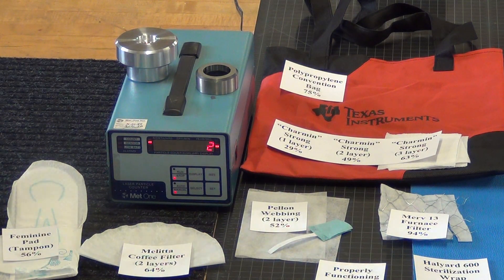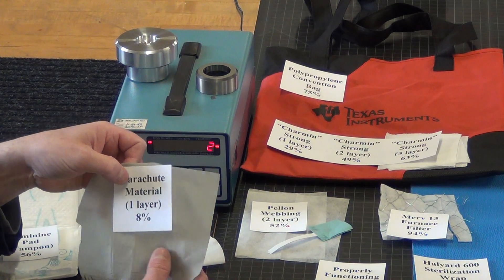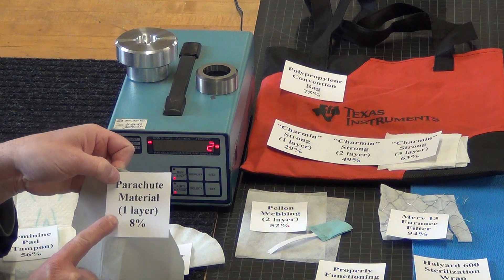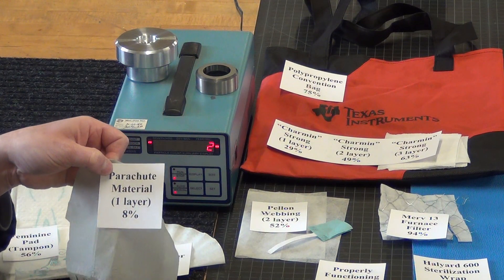One of my friends suggested I test this parachute nylon. It did not test well at all — but of course this is only one layer, which is a little unfair, but still not very good.